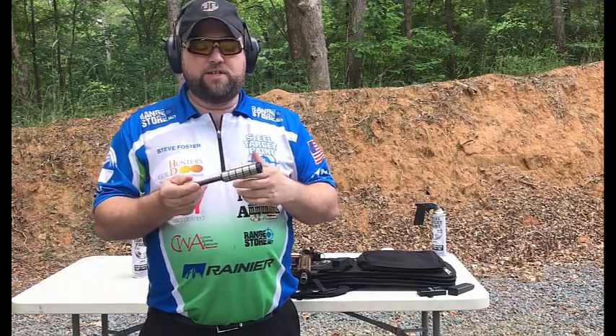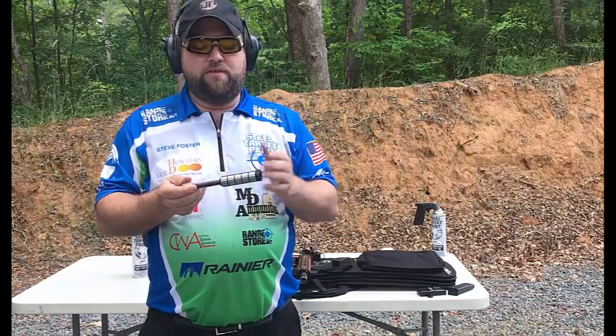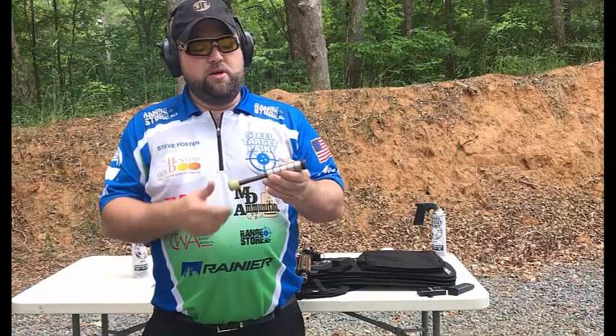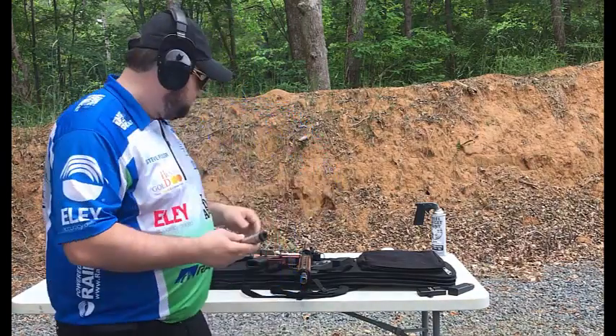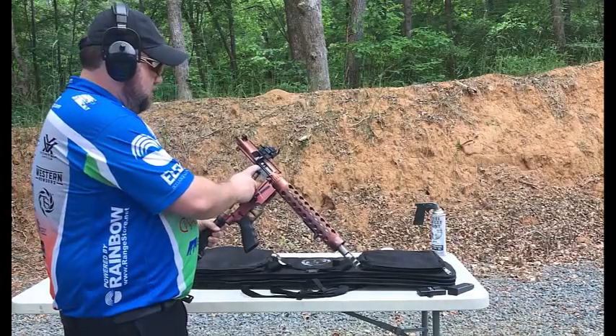If you're shooting a higher velocity load, you can put all the way up to what they call a heavy — or a five heavy — where you put five tungsten weights in there. So it's tunable to your particular loads. The big difference between this gun and my other JPs...